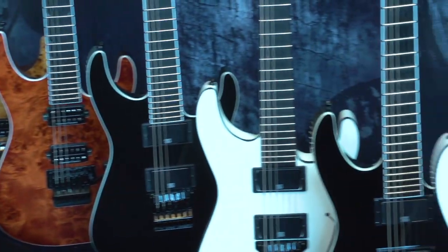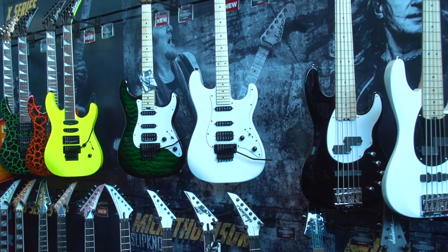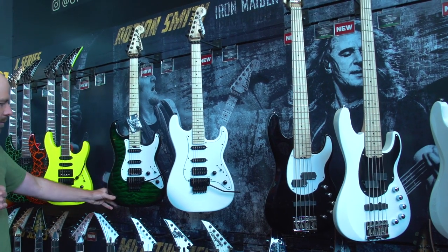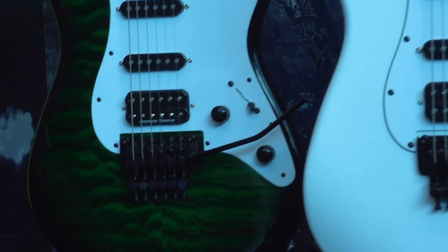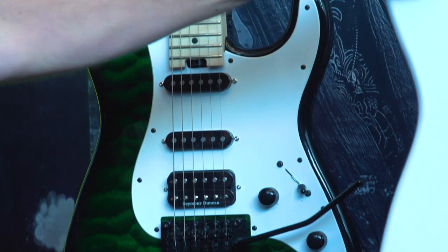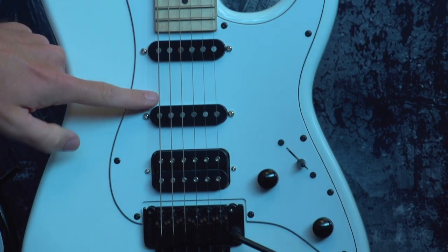Moving over here we have Adrian Smith from Iron Maiden. We are now releasing a USA version of his SDX that has only been available in an X-Series, so this is his USA-made guitar with a trans green top on it. We're also coming out with another model on his X-Series platform — this is also the SDX but it's snow white with a white pickguard.